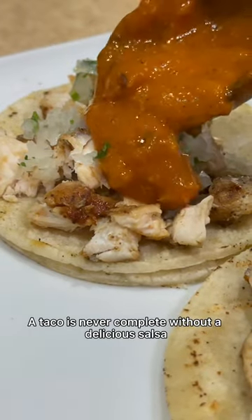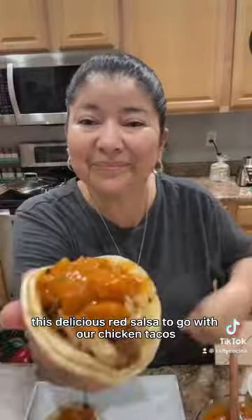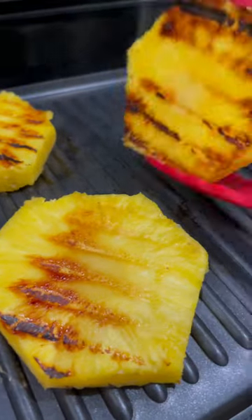A taco is never complete without a delicious salsa, so today we're going to prepare this delicious red salsa to go with our chicken tacos. First, I'm going to grill three slices of pineapple over medium heat for about two to three minutes on each side.